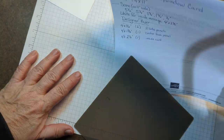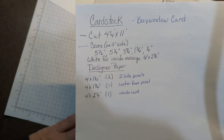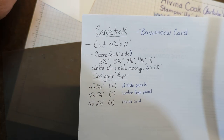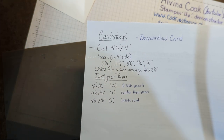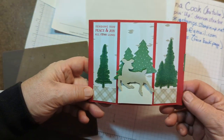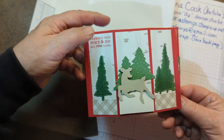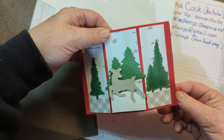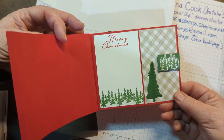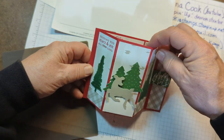So let me just hold these measurements up again so you've got them, in case you need to take a screenshot. So you've got the dimensions and you know what you need. And I'll show you two other cards I did. This one is done with the deer builder punch and some trees — a tree punch. This is actually from a Paper Pumpkin set. The paper is Peaceful Prints from the Celebration. This is the inside with some more Paper Pumpkin stamps, and that's how that one hooks in.